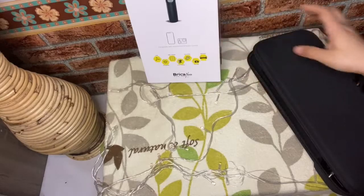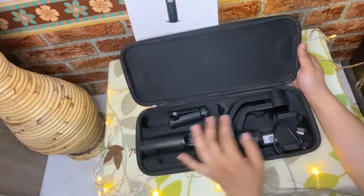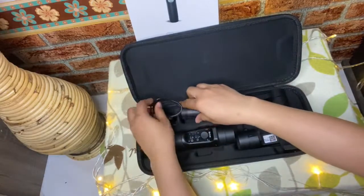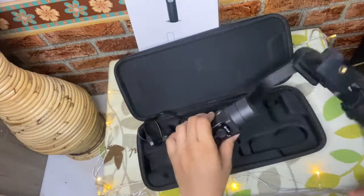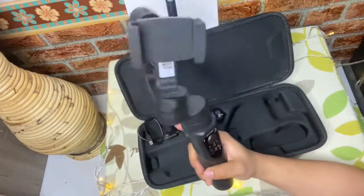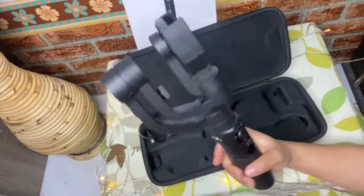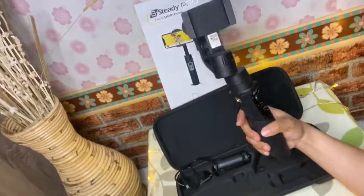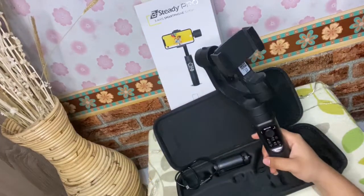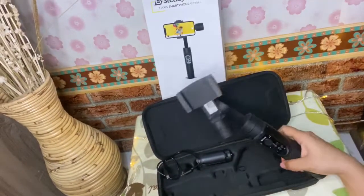Kita simpen dulu di depan sini, lanjut, kita buka. Taram — dan ini adalah... di dalamnya ada gimbal. Cucok ya! Ini istilahnya kalau kita kayak punya tangan yang suka tremor kalau bikin video, pakai ini itu berfungsi banget. Dan dibantu oleh aplikasi dari Brika-nya langsung tentunya.